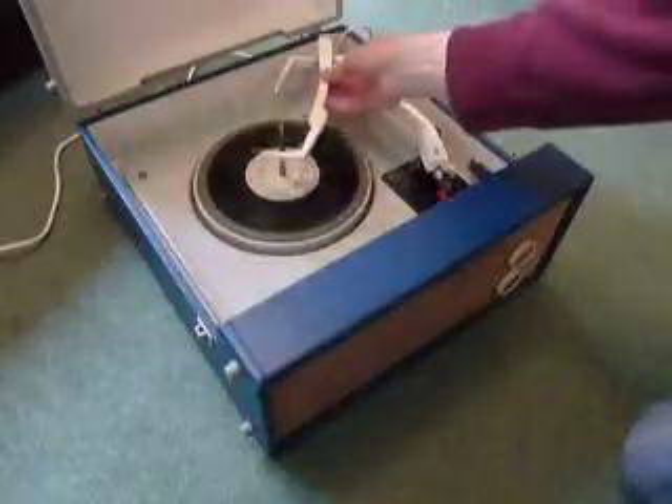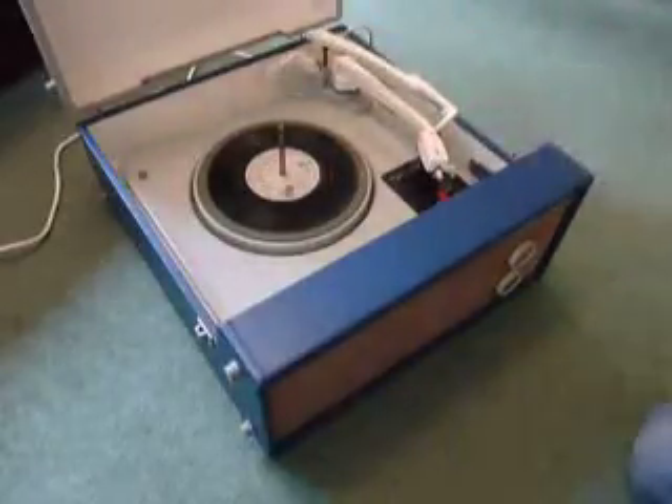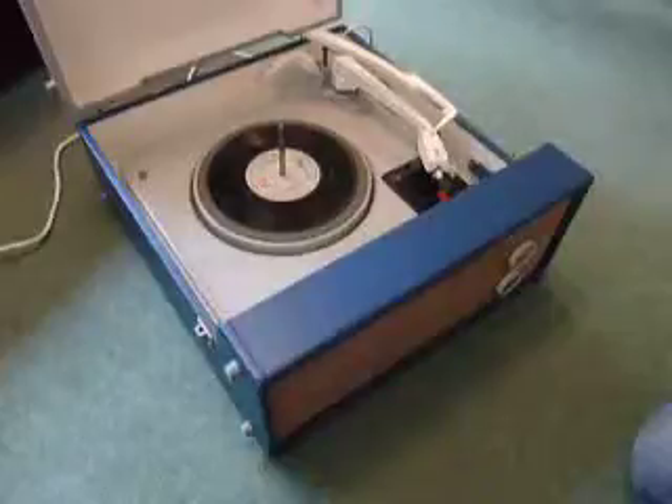If you leave it playing with the stacker bar left in the upright position like so, that will trigger the repeat function, which is for 12-inch records only, and the same 12-inch album will replay over again.